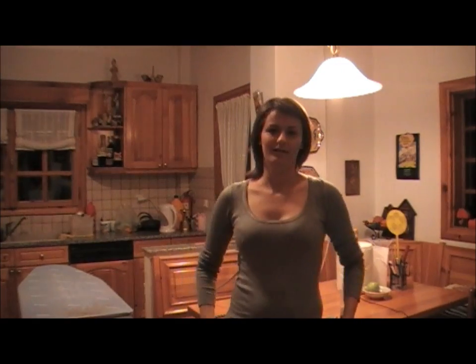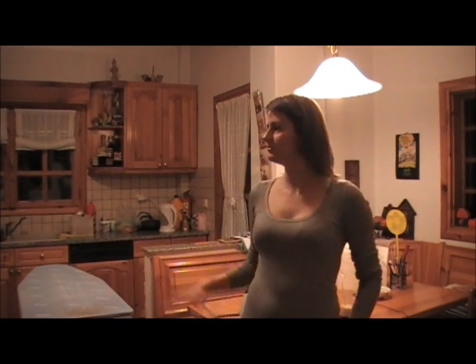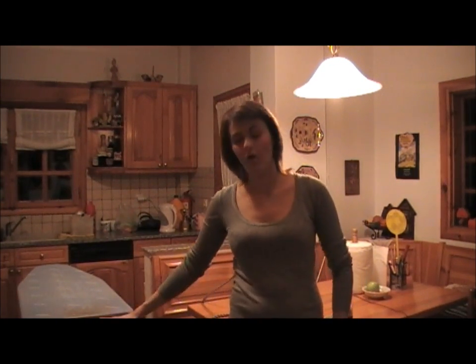Hello everybody and welcome to the kitchen. This is a video I'm making at the moment — my pre-haircut video. I know the light is not good in here, but hopefully I will find a room with better lighting.